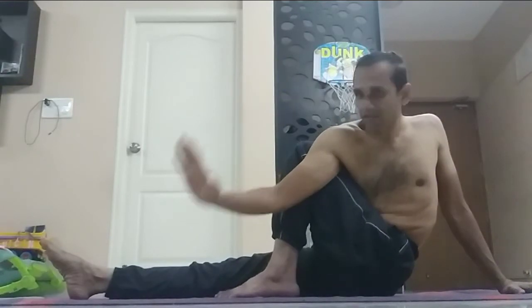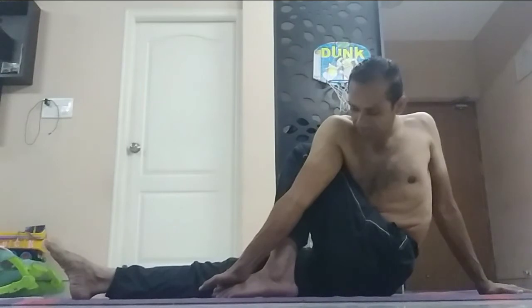Now you can see the stomach is coming out of that thigh line. Then I take the right hand up and exhale. You can see how the armpit matches with the thigh. Beginners may not be able to hold it, but those who can, you should hold the inner toe of the left leg. You can see there is no gap between the armpit and the thigh. The second count of Vakrasana is completed.